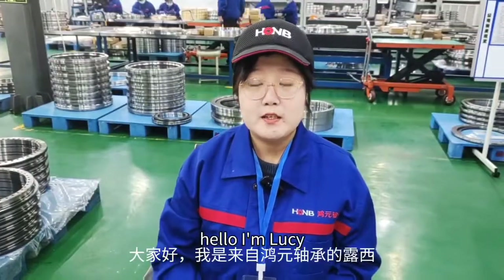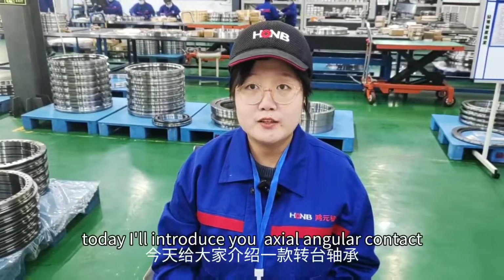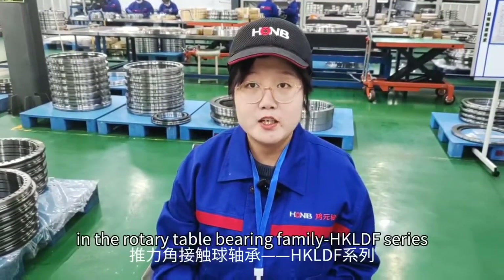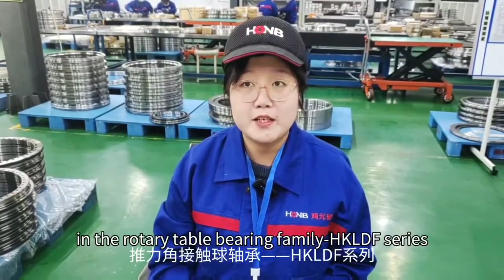Hello, I'm Lucy from Luoyang Hongyuan Bearing. Today I will introduce you the extra-angular contact ball bearing series in the Rotary Table Bearing Family — the HKLDF series.